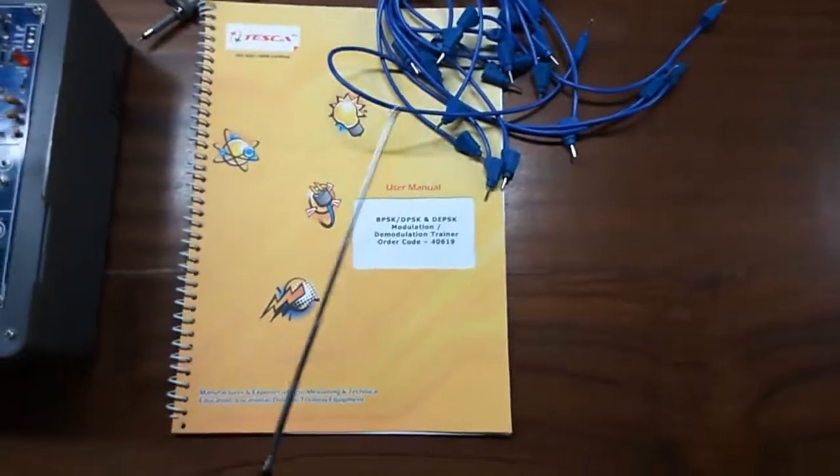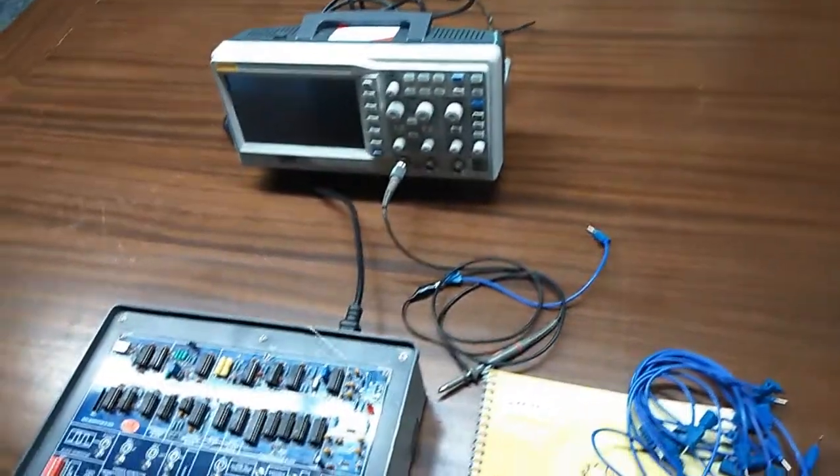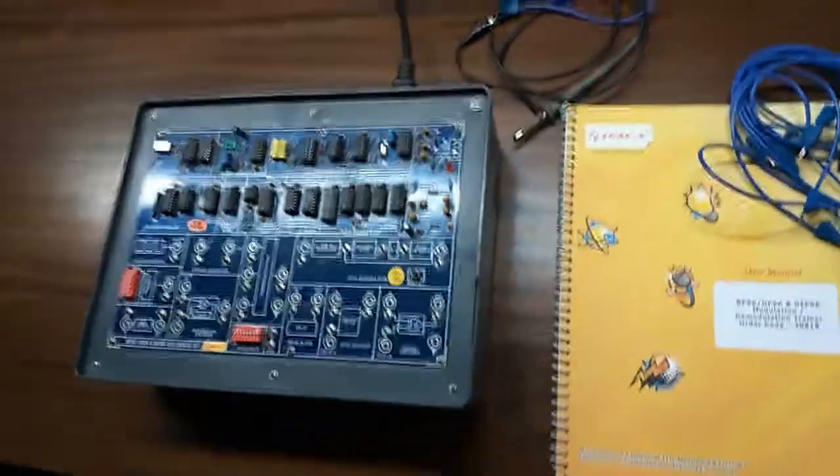This is the user manual and patch codes, everything is included in this kit. And this is the CRO; we will need it to perform the experiments.